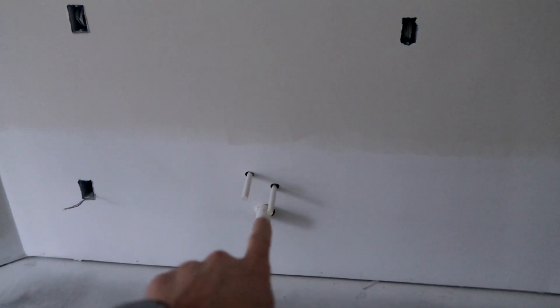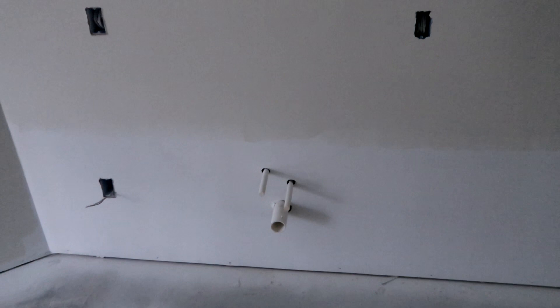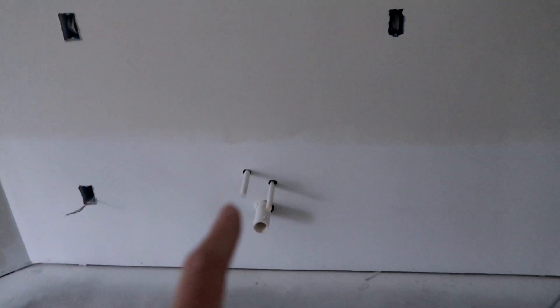Let me show you the setup that we're working with today. This is going to be the bar area, and right here is where the sink will be. Depending upon your county or your township's codes, mine actually requires any outlet that is going to be within a six-foot area of where the sink is to be a GFCI or GFCI protected outlet.